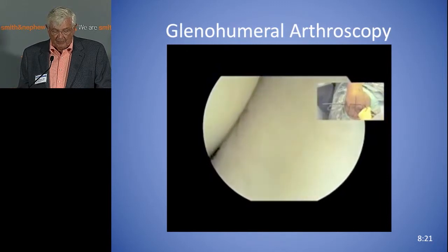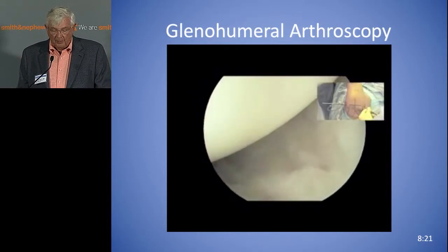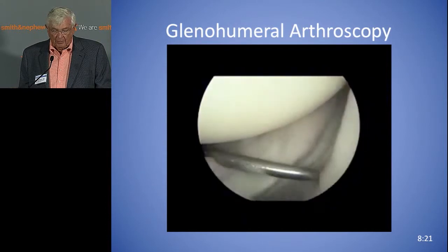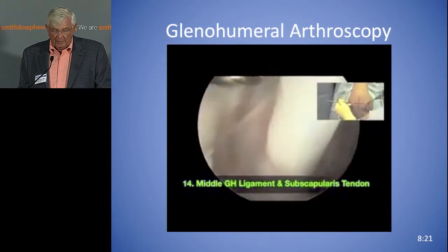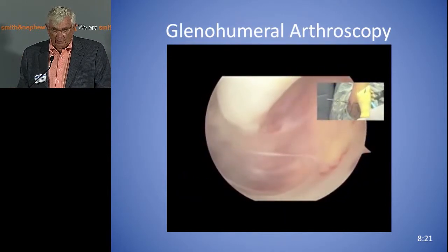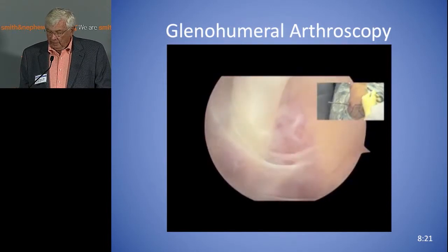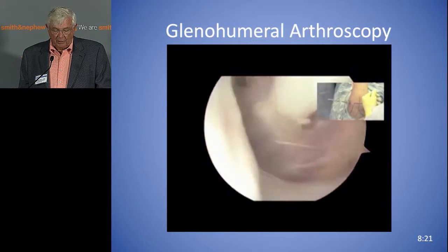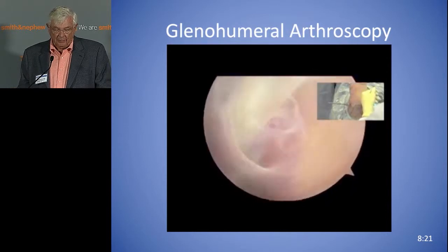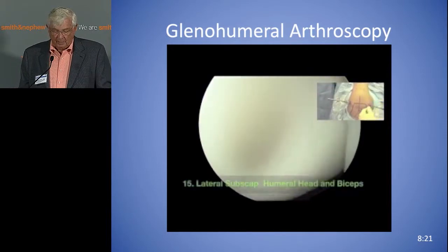The subscap is on the right. There are two things to do with the subscap: one is to look up above at its attachment, and the other is to look down. There's the middle glenohumeral ligament with the probe. Now you just duck right into the subscapularis recess — looks like a colonoscopy. That's where the loose bodies hang out, so you need to be able to look in this area. You're going to drop a loose body in there someday and not be able to find it, and you'll be very frustrated — especially when you get a post-op x-ray and the patient asks why it's still there.